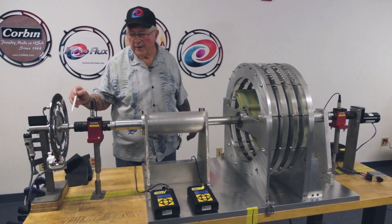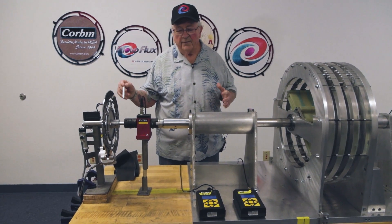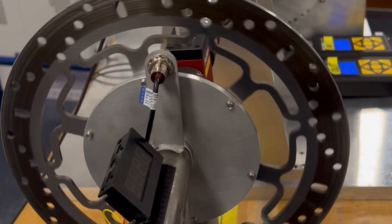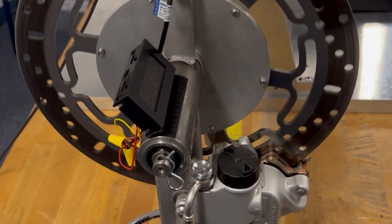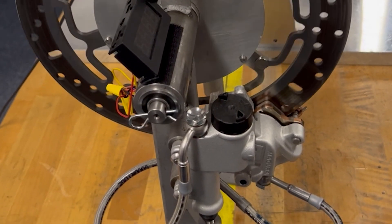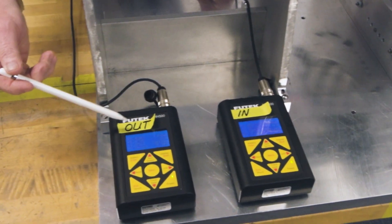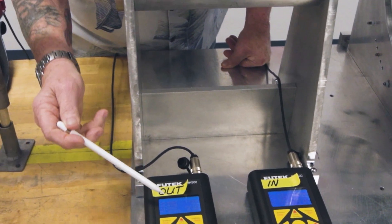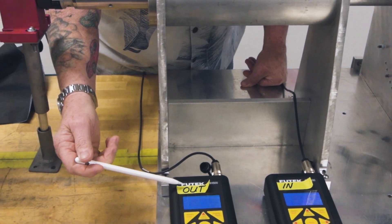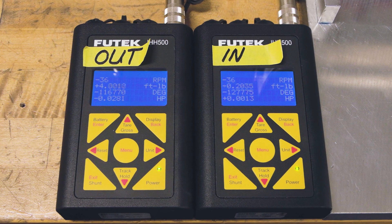This is a disc brake. So this simulates the load of the car or the generator, however you're going to use it. We adjust the hydraulic pressure on the caliper here to increase or decrease the drag on the motor. These are our actual readout sensors and we get our numbers right here — this is the output power and this is the input power from the other side.